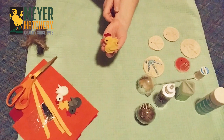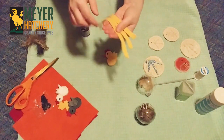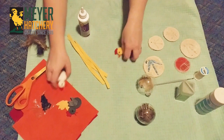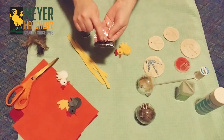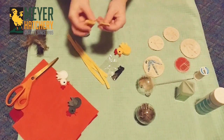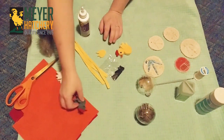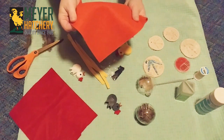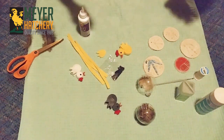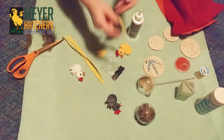Our last ornament is our little felt chicken ornament — this one's my absolute favorite. To make it you're going to need some felt pieces cut into half-inch strips about eight or nine inches long, and you'll need three of those. You'll also need little eyes — I found small black beads, but googly eyes work well too. You need wings cut from felt, or you can use actual feathers. You'll also need orange felt for the beak and red felt for the comb. To assemble, you can use tacky glue or a hot glue gun.